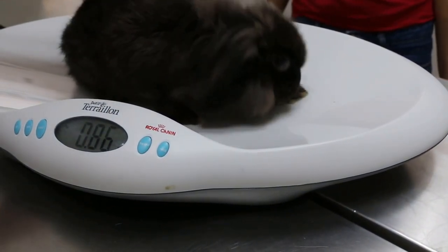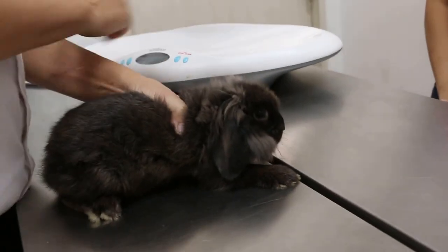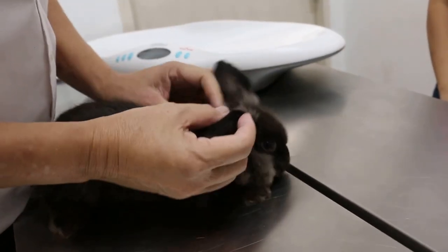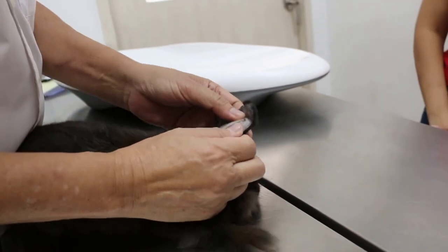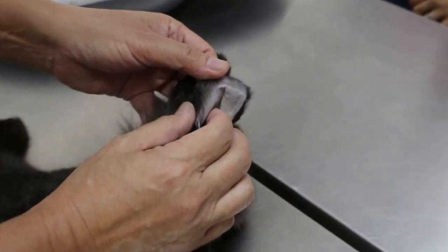It should be 86 grams. Now, 2 weeks ago the rabbit had crust on the nose, and on the feet and the ears — so there were scabies. Normally the injection treatment is ivermectin.